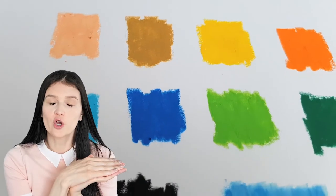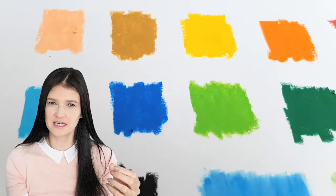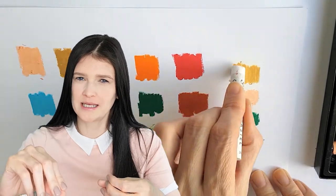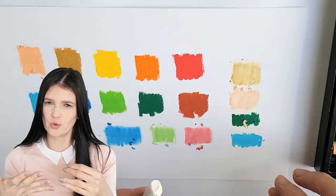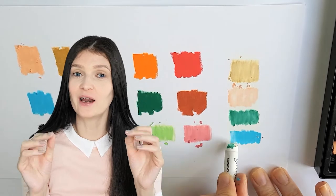These pastels cover like a dream. They give a very smooth and silky finish with no problems blending. Even when you put a thick amount of material down, you don't get that gummy residue that some other brands might give you. These pastels are quite frankly outstanding in my opinion. I really like them.